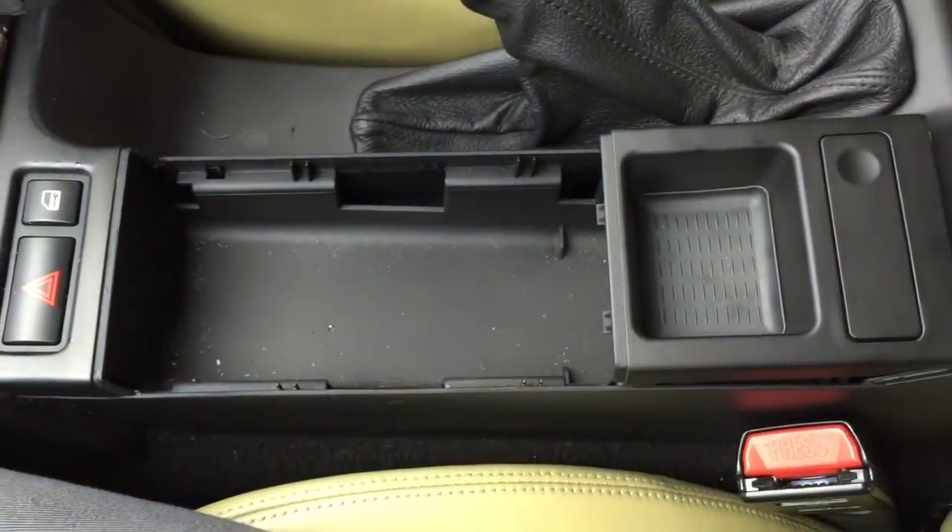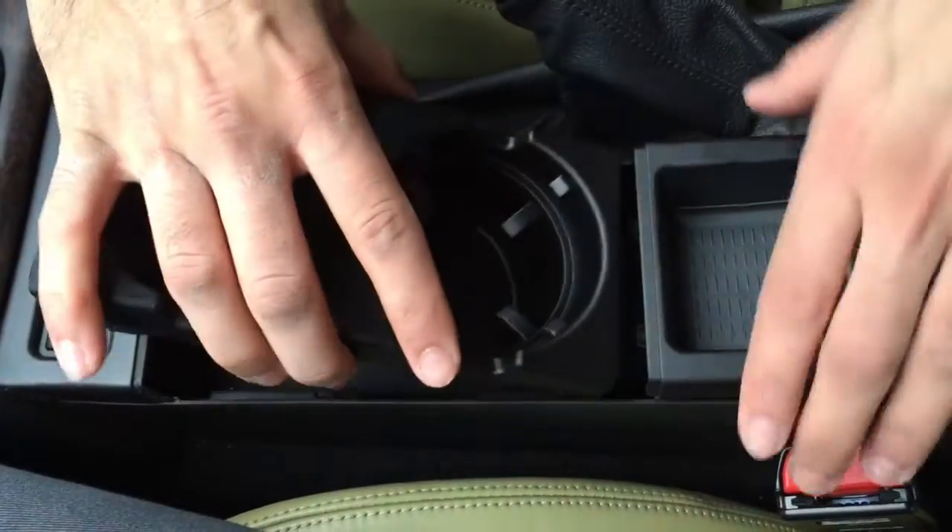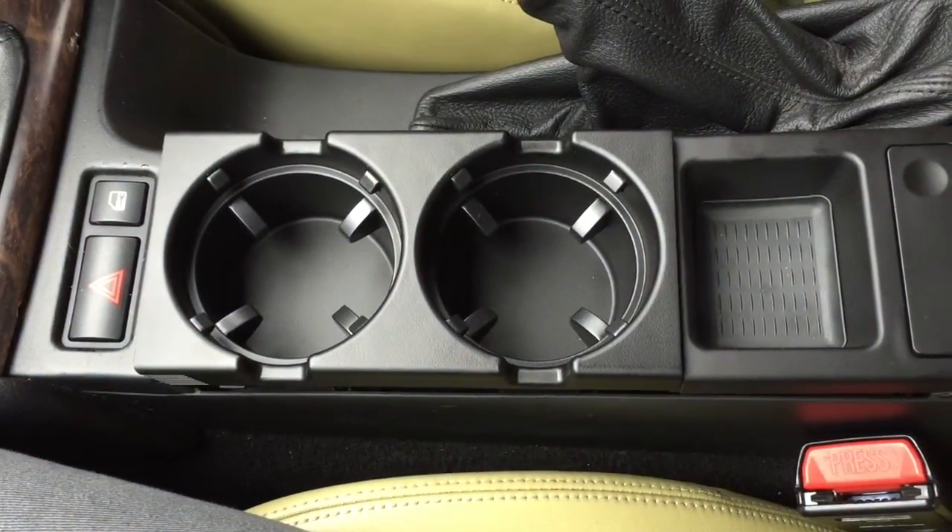The coin holder will be situated at the back, whereas the cup holder, once lined, will be at the front — and it will look something like that once it's all installed.